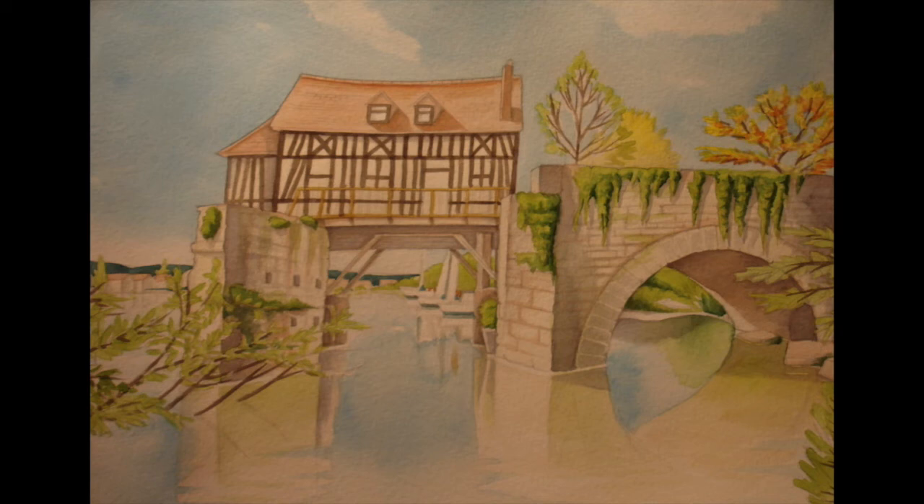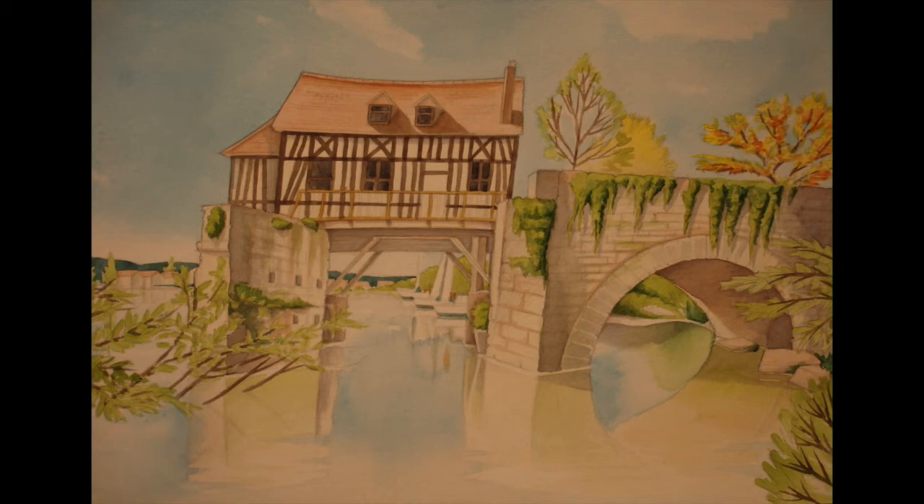Then I used a Payne's gray mix, fairly dark with a lot of pigment, to do inside the main window panes. It needs to be darker than whatever sepia color you used for the beams, otherwise the beams won't show up.